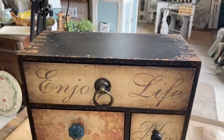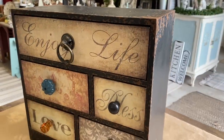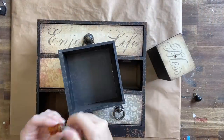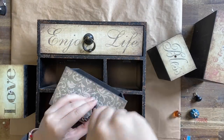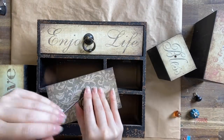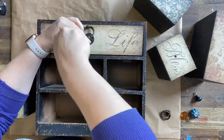I found this sweet set of little drawers at the thrift store for about $7 — a really good price. They're really solid but they are really dated. So my first step is to remove all of the mismatched hardware. It's not my style — it's cute but it's just not the look I'm going for. So I'm going to remove all of that and give it a good clean.